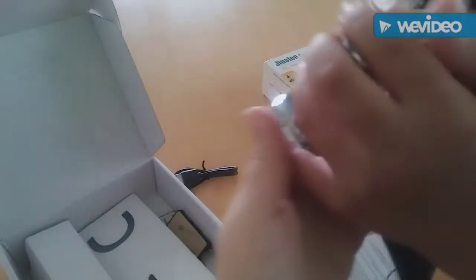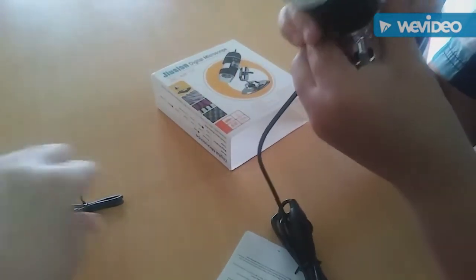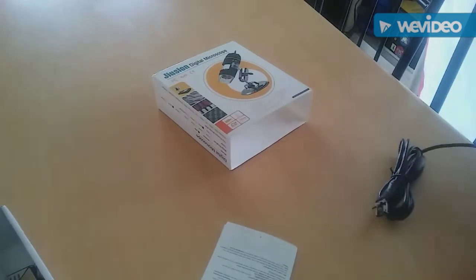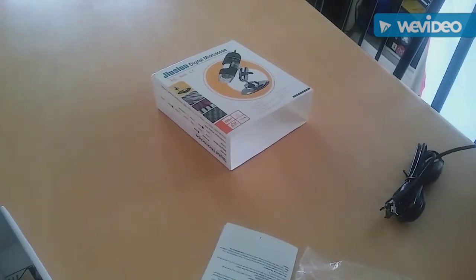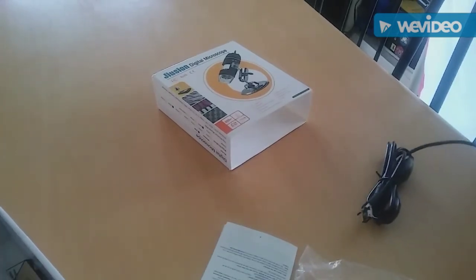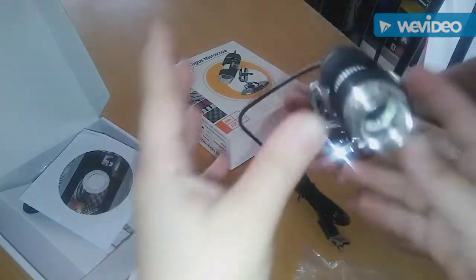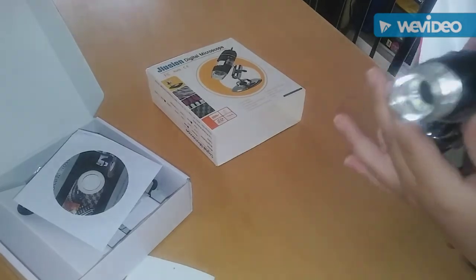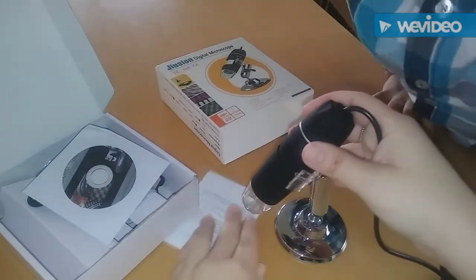It also comes with a stand here. And here is a USB plug charger for your WiFi box. Noah got it all together here — there's the stand, it goes like that. The hole has to go in there. So Noah figured it out. It has this cool little stand so you can just zoom in to whatever you're looking at and you'll be able to see it through your phone.